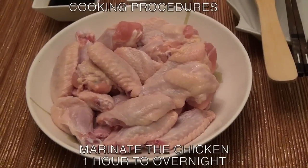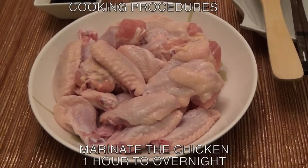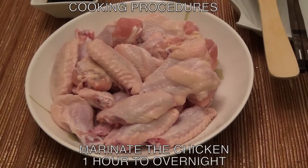Now that you've gathered all the ingredients, here's the procedures you need to follow. You need to marinate the chicken one hour to overnight.